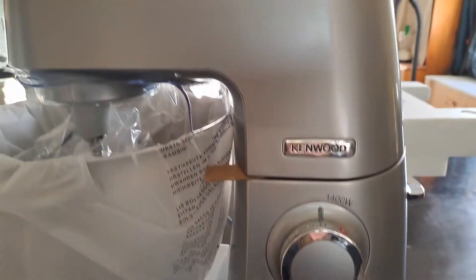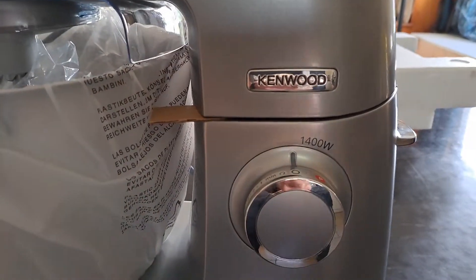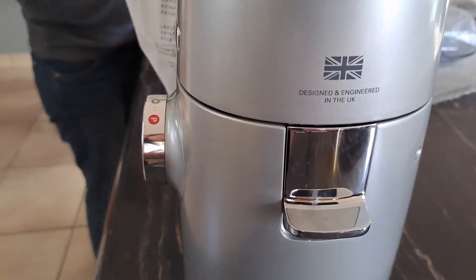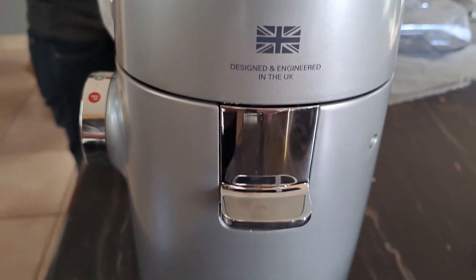Chef XL Elite Kenwood badge. Designed and engineered in the UK.